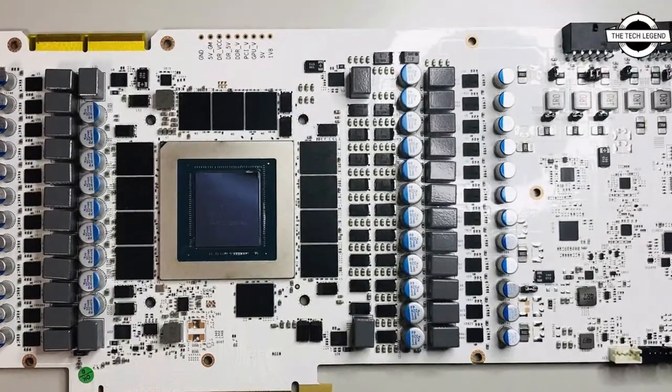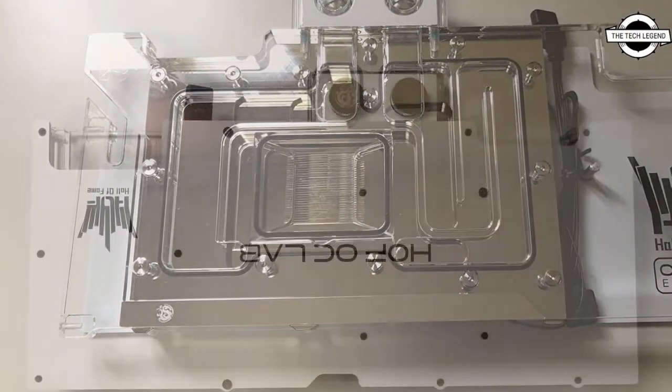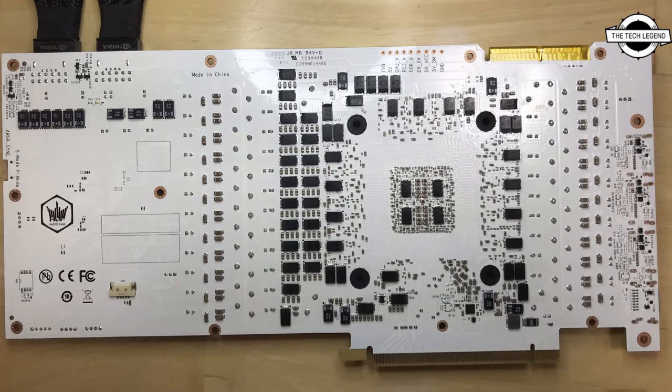It sticks to the long tradition of Galaxy HOF graphics cards with wide PCBs with plenty of overclock-relevant features, such as concentrated voltage measurement points, a detailed component layout for volt modding, anti-corrosion surface treatment on the PCB, dual BIOS, and lots more.